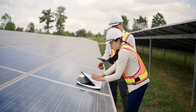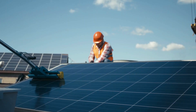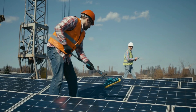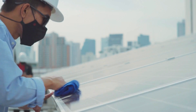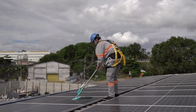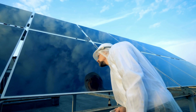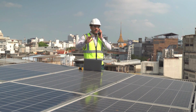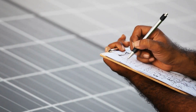Regular maintenance ensures your solar system continues to perform optimally. Cleaning panels and checking for damage are key. When it comes to cleaning your solar panels, it's crucial to maintain peak efficiency. Regular cleaning with water and a soft brush or squeegee can help remove dirt, dust, and debris that may accumulate on the panel surface. Avoid abrasive materials that could scratch the panels. Inspect your panels for any visible damage, such as cracks or delamination. If you notice any issues, address them promptly to prevent further damage and loss of efficiency. Some solar panel warranties cover manufacturing defects and certain types of damage, so be sure to review your warranty terms.